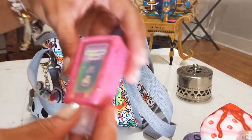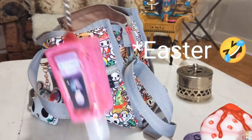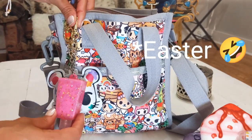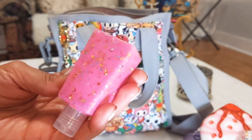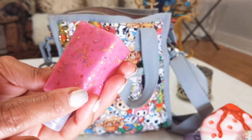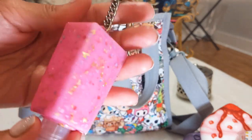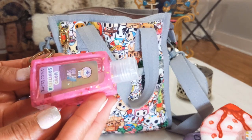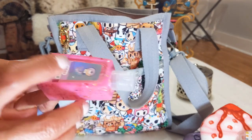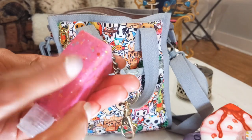The next thing is this hand sanitizer holder — this is also another option you can attach to the front of the bag. It's the most beautiful pink with embedded glitter. In here I just have a sanitizer called 'Your Suite' — this one came from TJ Maxx. The actual holder is thrifted.